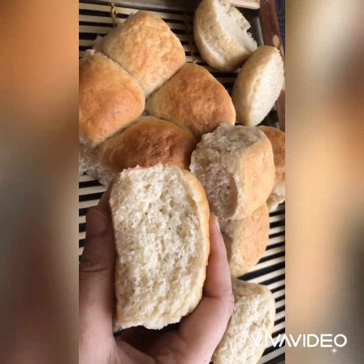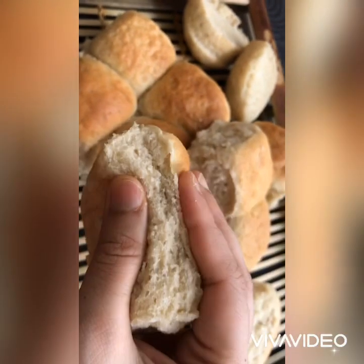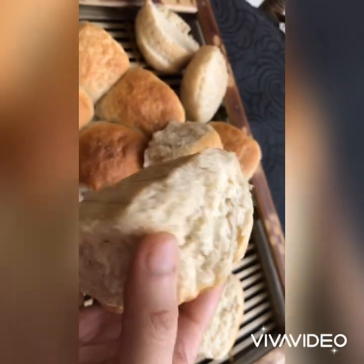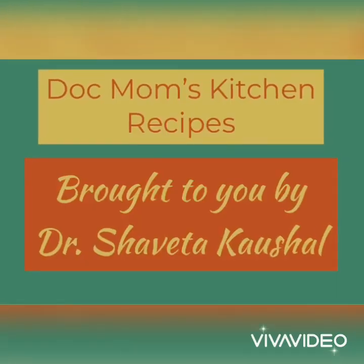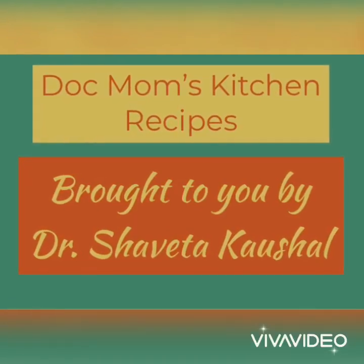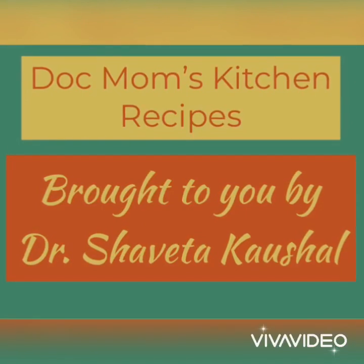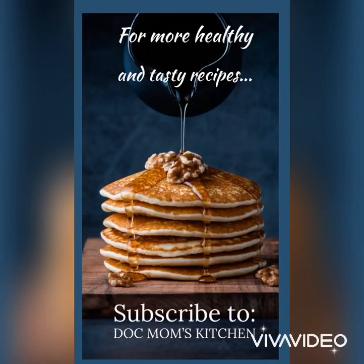This video is from the next morning — see, the buns are still so soft and fresh. Thanks for watching. If you liked the video, please hit the like button, subscribe and click on the bell icon to get notified of the next healthy and tasty recipe from Doc Mom's Kitchen. Take care!